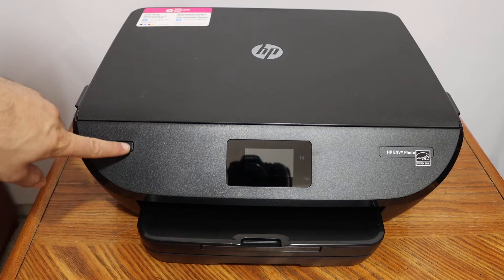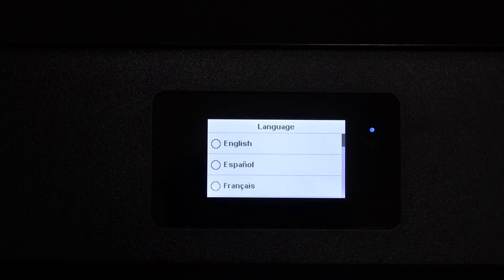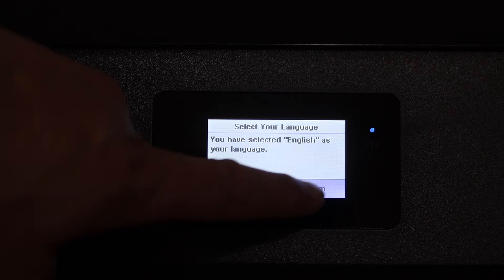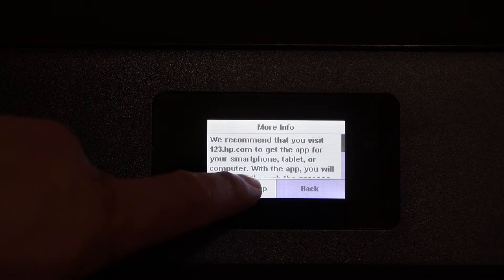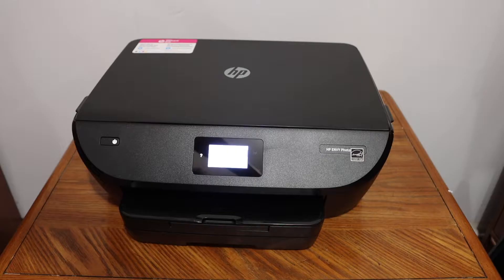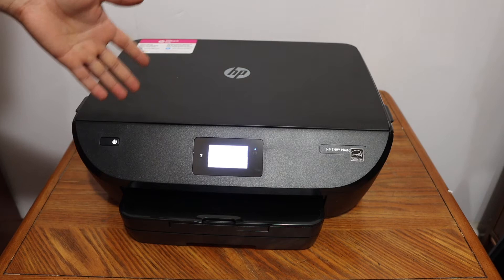Switch on the printer by pressing the power button, then select the language and confirm it. Select the country, click on the info button, then click on manual setup. Now I'm going to show you how to install the ink cartridges.